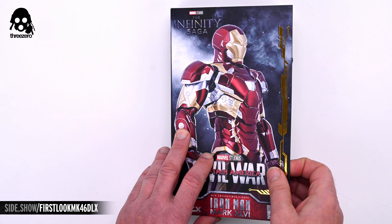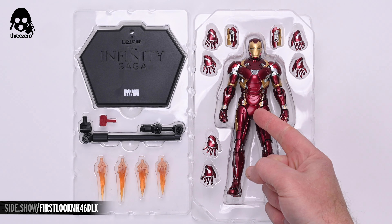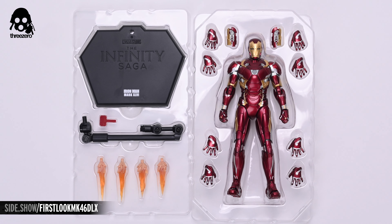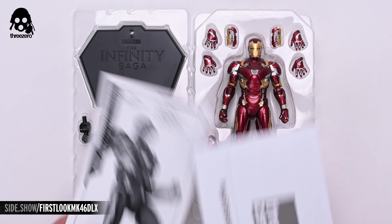Opening the gatefold gives collectors their first glimpse of the figure in its clamshell and reveals another image of the full figure flanked by a trio of inset images highlighting some key features of the DLX Mark 46. Opening the box allows us to remove the two clamshells that contain everything that comes with the figure. There's the Mark 46 in the center surrounded by an assortment of swap-out hands as well as a pair of interchangeable wrist rocket accessories for the forearms. In the second clamshell you'll find a quartet of repulsor effects as well as the figure stand and its base. Additionally, a set of instructions and a warranty sheet are also included.